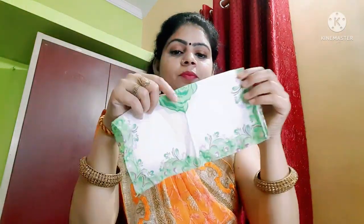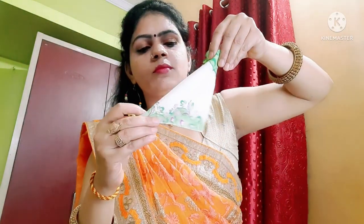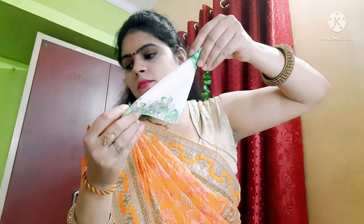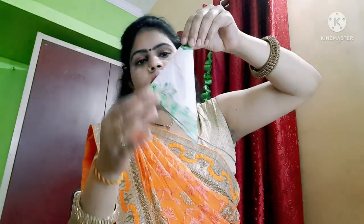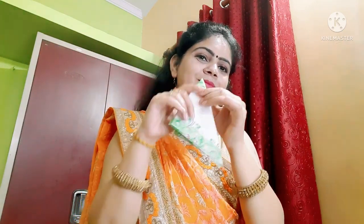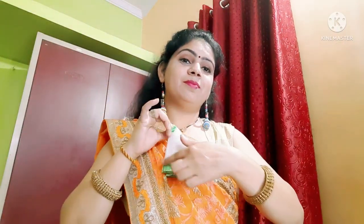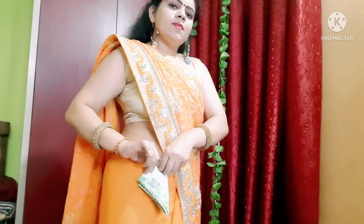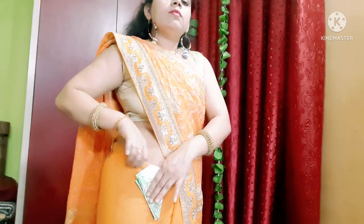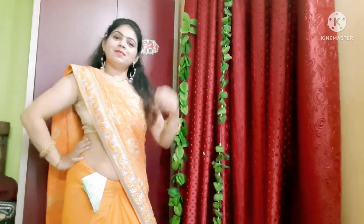This is a very requested video and if you like this please comment and tell us. This is a simple shape — fold it and fold it. This is a design that looks good and you don't need to hide it because it looks great. This is our fourth look.